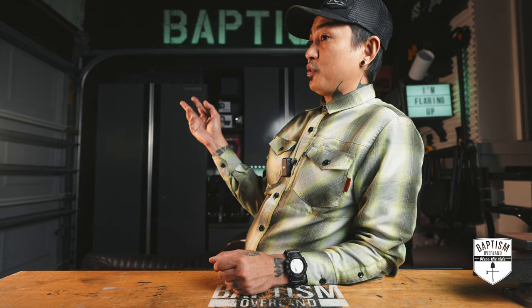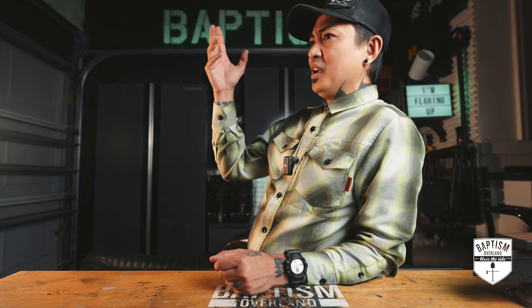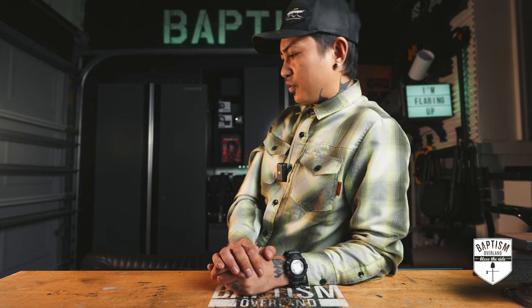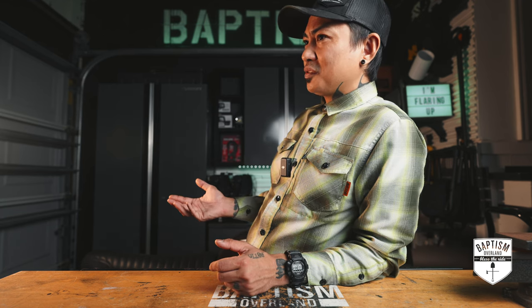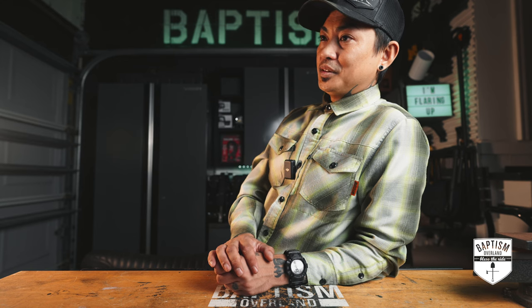The funny thing is the company that sent me the original fenders — two people from their company emailed me today and the email was exactly the same with just different names at the bottom. It sounded something like: 'Oh, we've been following you for a while and we really like your channel and we're wondering if you want to review this.' I'm like, you realize we've already worked together before, right? Do you not keep a record of this stuff? It's almost like they're just scouring the internet for which influencer they can find to help push their products.